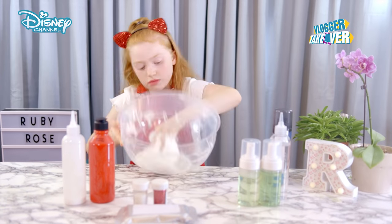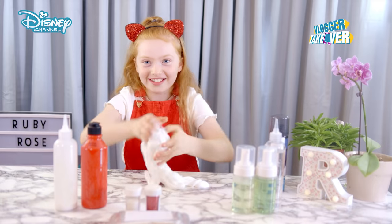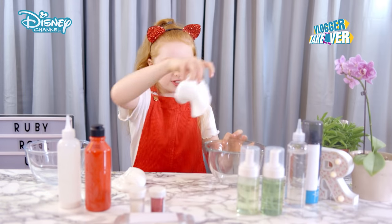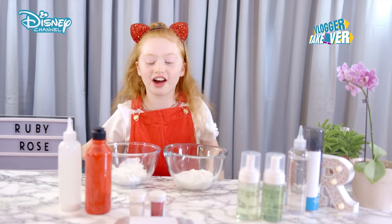It looks like one big snowball. I'm going to take my slime at the bottom now — it makes really good popping sounds. We're going to split this slime into two halves, and then we're going to put them both into two different bowls. These are the two slimes, but it's time to add color to one.